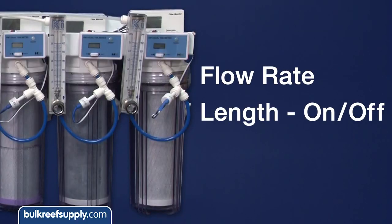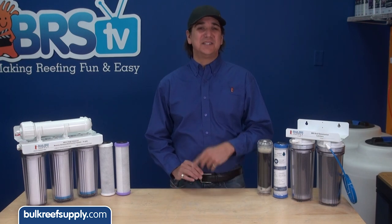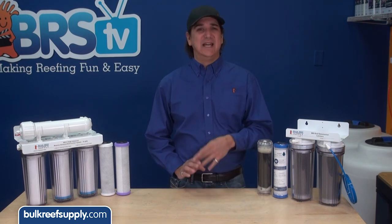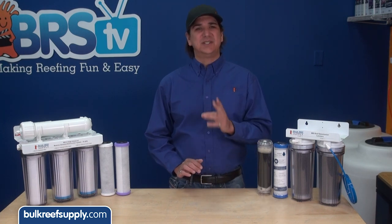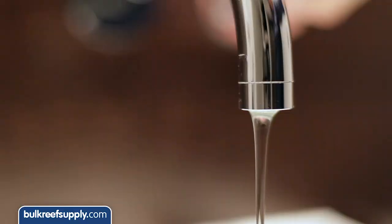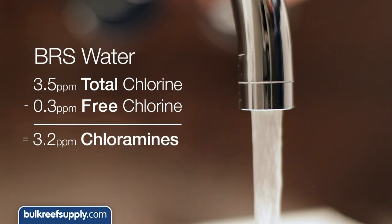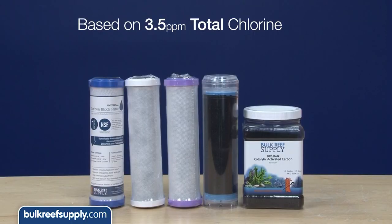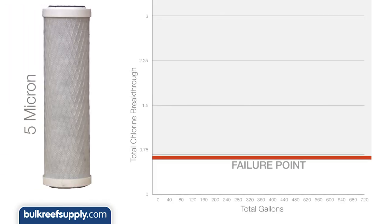Second, flow rates, length of on/off cycles, and points at which you test are going to play a large role in how a filter performs and lasts. As a quick refresher, we did two tests: a faster apples-to-apples test of which filter lasts the longest at three-quarters of a gallon per minute, and a second test which simulates how an aquarium owner would use the filters. Our water here at BRStv contains 3.5 parts per million chlorine, of which is mostly chloramines. We are going to call the failure point a 20% breakthrough, which is 0.7 parts per million of the chloramines passing through the filter.